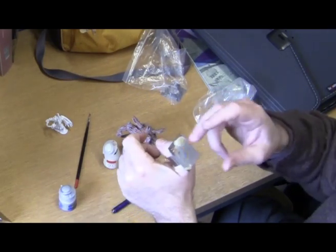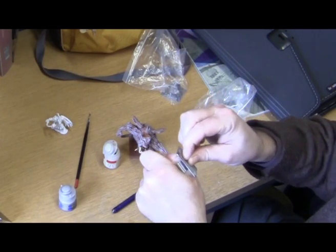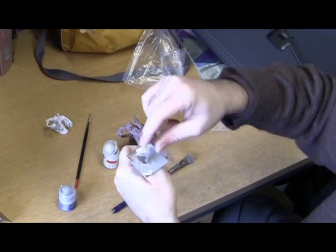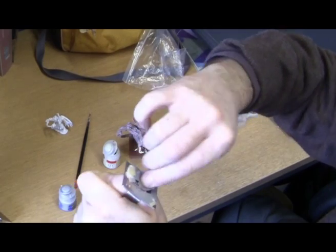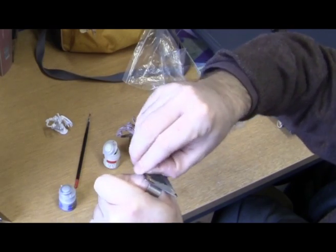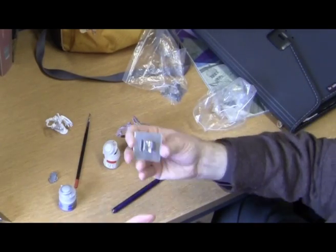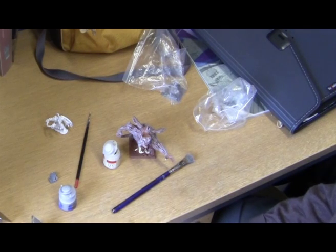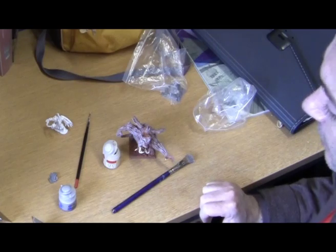Over time you'll get a nice covering of paint on your palette, but it's easy to clean since it's stainless steel. You can see it's just pulling off the layer of paint and you're ready to start again. When you finish, just take it off and put it with all your other tools. That's the end of this demonstration.